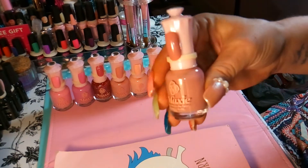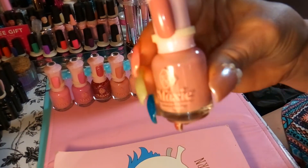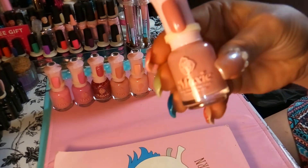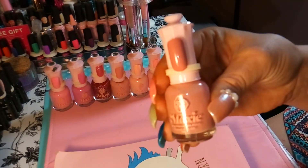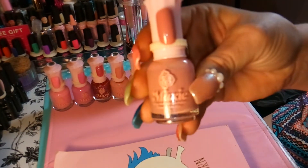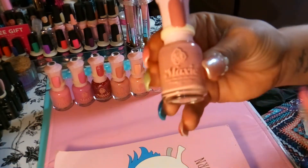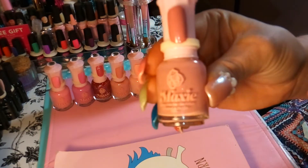These polishes literally dry in seconds — I'm not even joking. They are amazing beautiful regular polishes but they look like gel polishes, so these would be perfect for people who don't have lamps and don't want to fool with real gel polish. This is a great alternative and they're only a dollar right now, so definitely go pick some up before they're all gone — he had tons of colors to choose from.